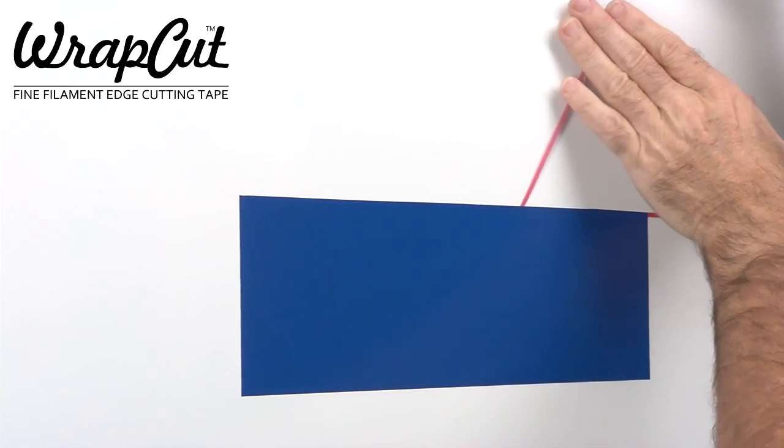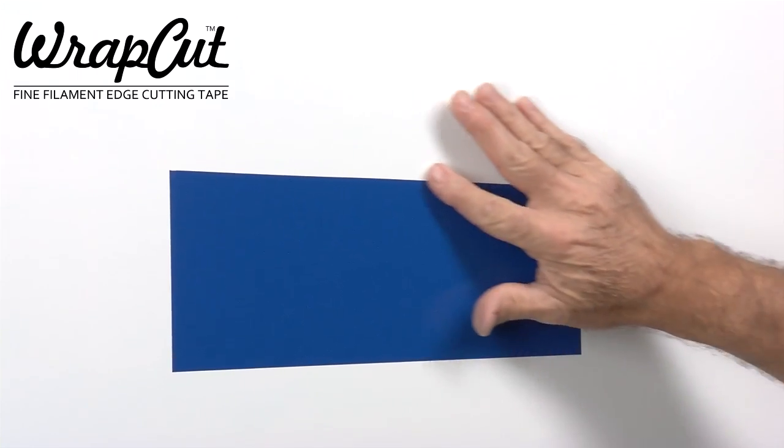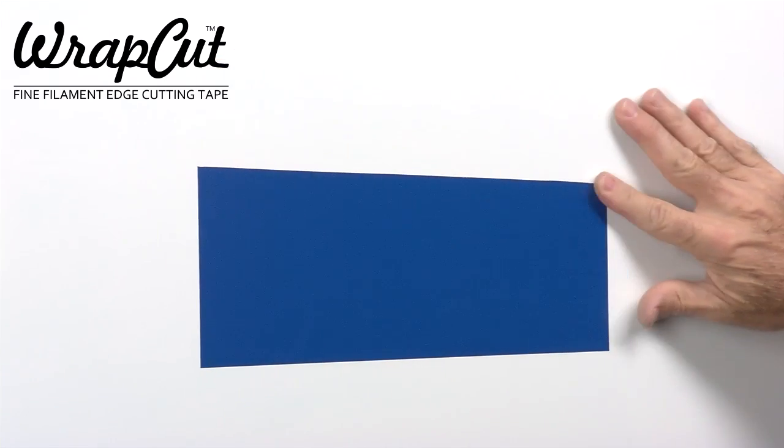Also note that wrap-cut can be applied in the opposite direction, allowing the filament to be pulled along the bottom edge, leaving the tape fully exposed, rather than behind the finished film.